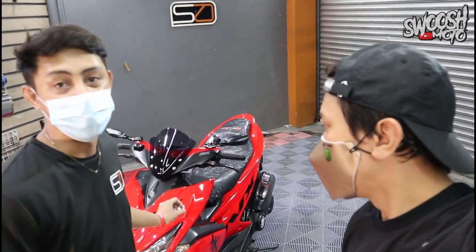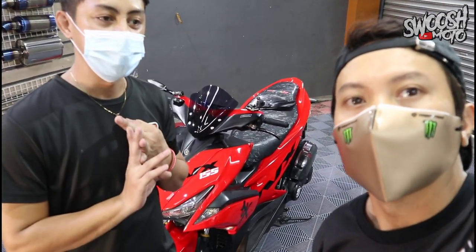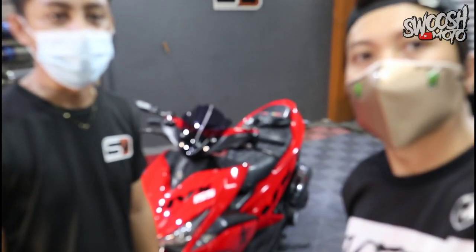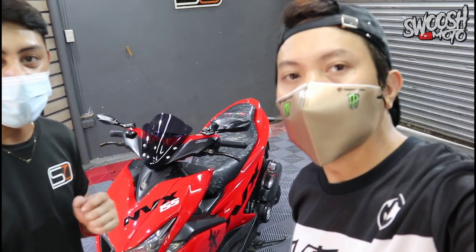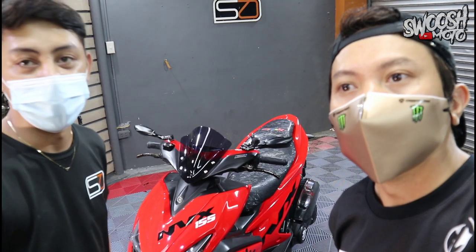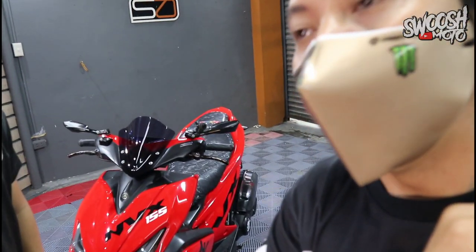We did paint correction because the paint had developed a lot of swirls from regular use. In our buffing process, we used a 3-step wax: Step 1 is rubbing compound, Step 2 is medium cutting polish, and Step 3 is quick detailer. It depends on the condition of the motor whether you need 3 steps, 2 steps, or 1 step. Pricing starts at 500 going up to 1,000 — it depends on the condition.